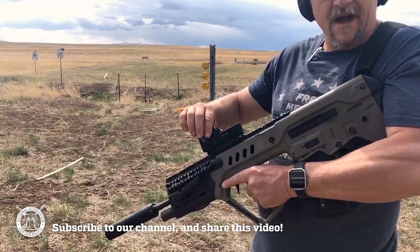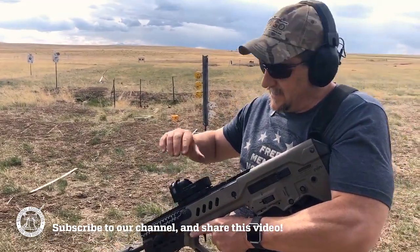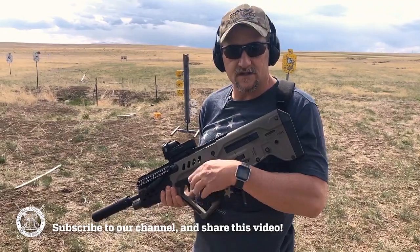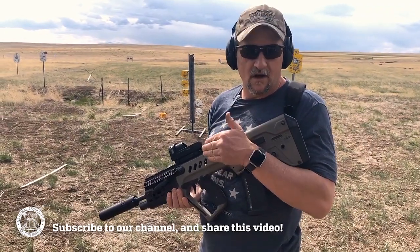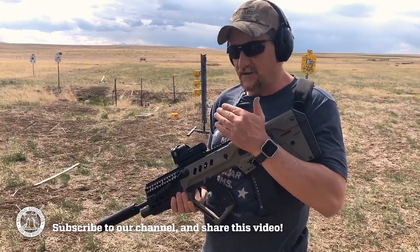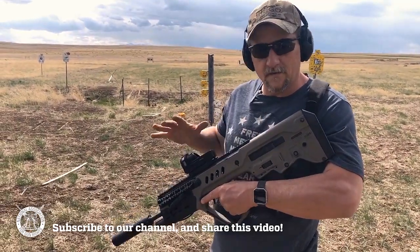Mepro non-magnified sight. The reason I like this sight — there's no buttons, there's no batteries. It's just tritium, always on, nothing to go wrong. There are a few things that I don't like about that sight, but for the most part, I do.